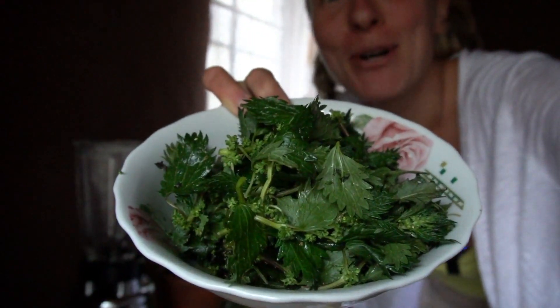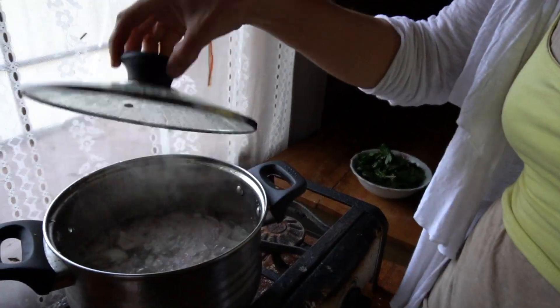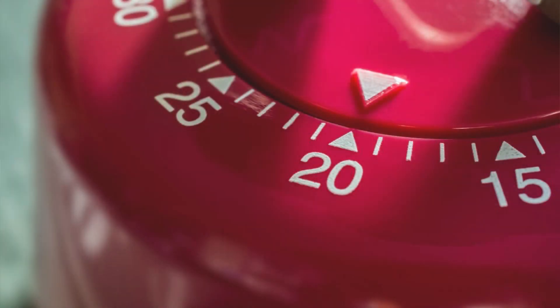Okay so this is about two handfuls of stinging nettle. Now let's add it to the pot. You can occasionally stir. Now we're going to let this simmer for 15 to 20 minutes.